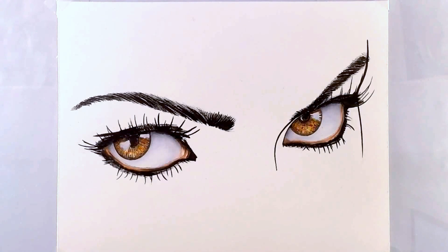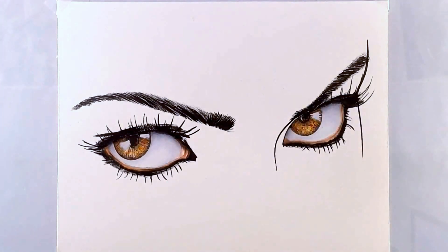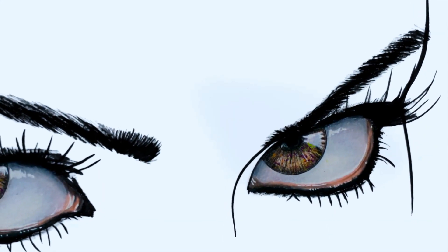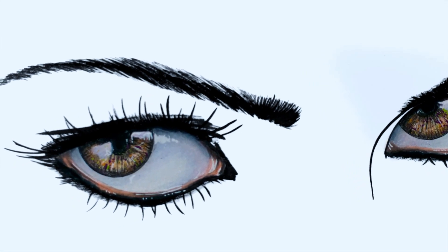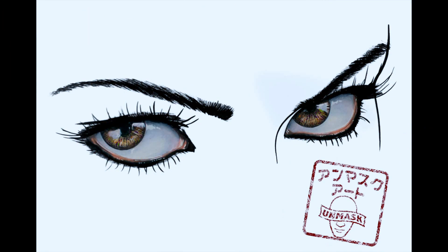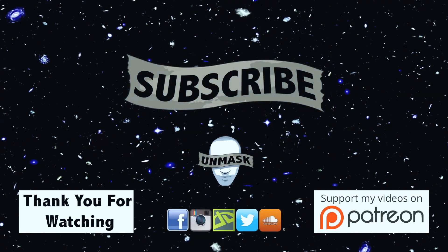The final thing to do is take your white gel pen and just hit the highlights of the eyes. There you have it — the eyes are all done. I hope that this tutorial was helpful. If it was, let me know in the comments. If you enjoyed it, please give it a thumbs up. I will see you next time. Peace.